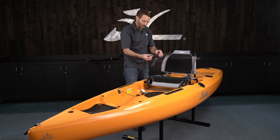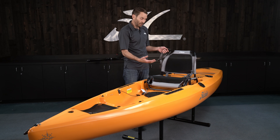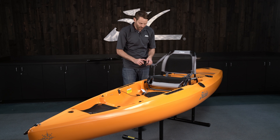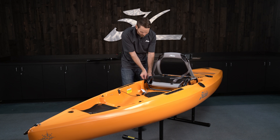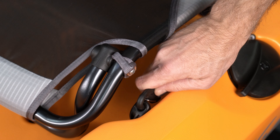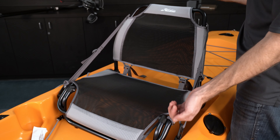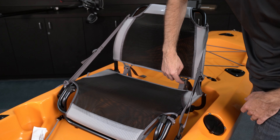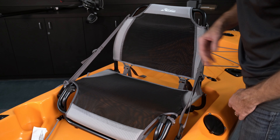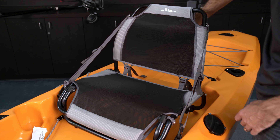You'll notice the seat back straps — there are little loops here on the seat. We'll install it there when we want to use the seat out of the hull as a standalone beach chair. But when we're using it in the kayak, we're going to install these to the side of the boat. The side straps adjust how much you lean back, and there are adjustments down here that tension both the lumbar and the bottom cushion. There's also a handy little pocket with a gear clip to keep items close at hand.